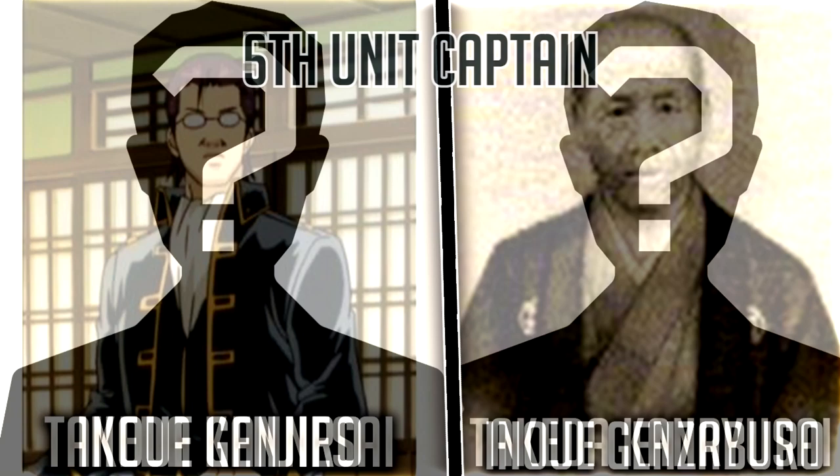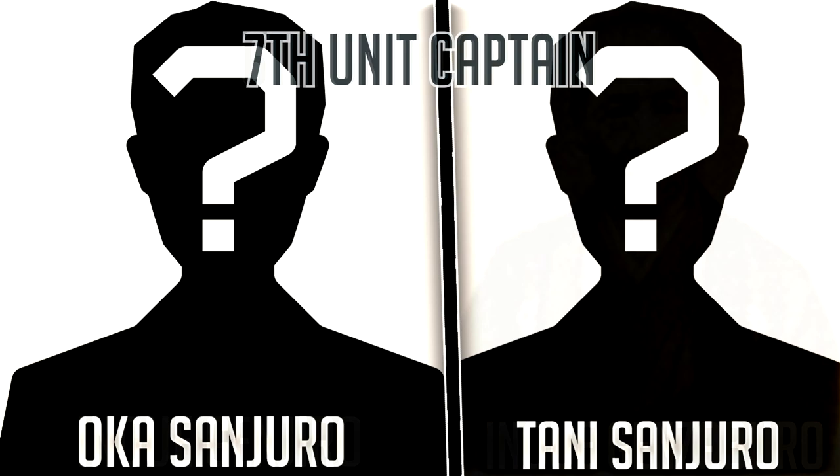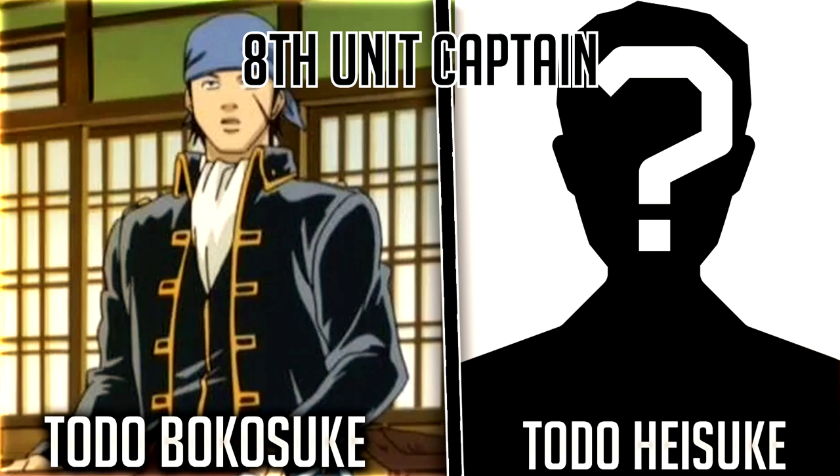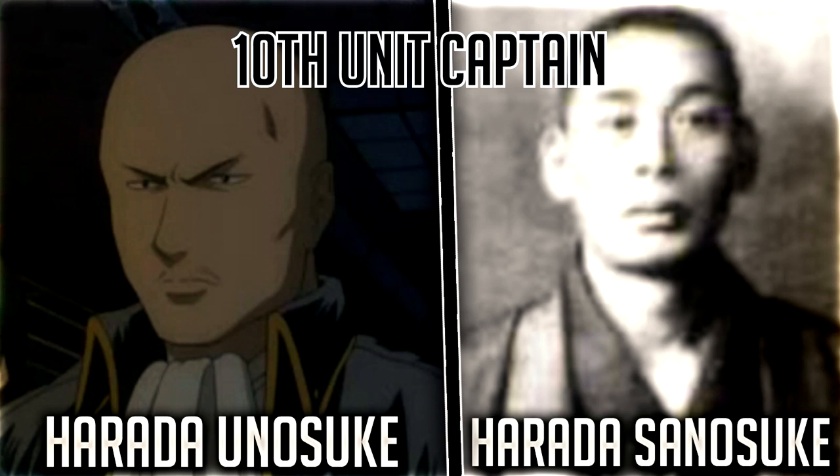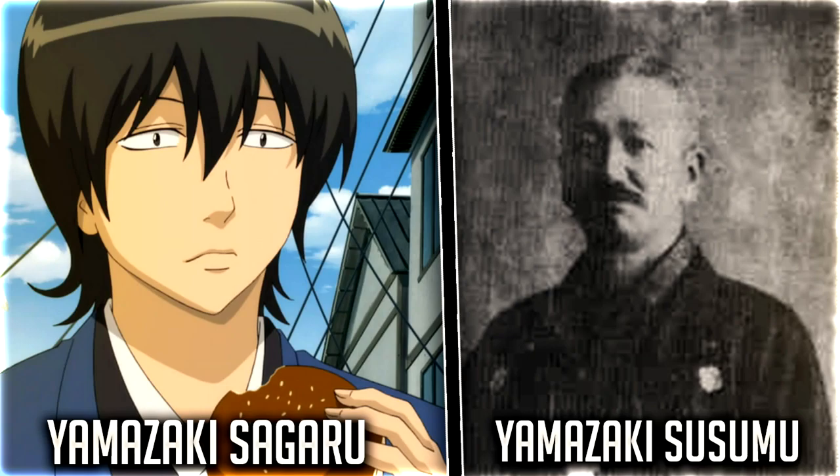Sixth unit captain Inoue Genjiro is based off of Inoue Genzaburo. Seventh unit captain Oka Sanjuro is based off of Tani Sanjuro. Eighth unit captain Todo Bokusuke is based off of Todo Hisuke. Ninth unit captain Nikijiro is based off of Suzuki Mikisaburo. And tenth unit captain Harada Unosuke is based off of Harada Sonosuke.